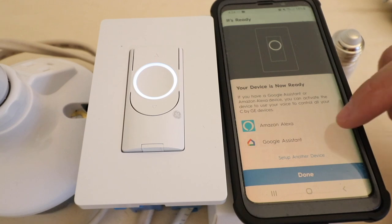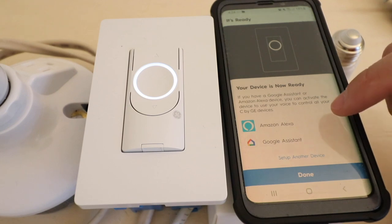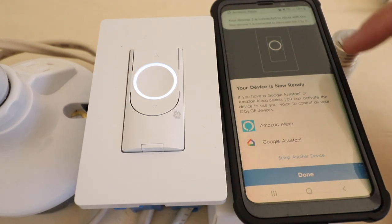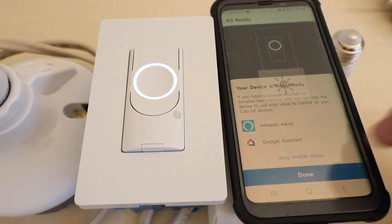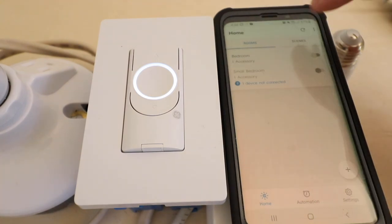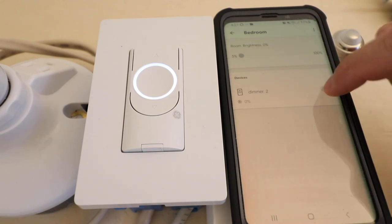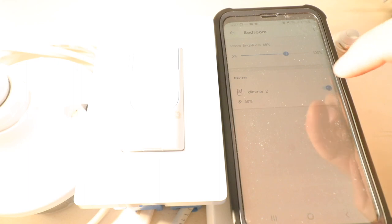It says our device is now ready and tells us we can connect it to Amazon Alexa or Google Assistant. We have videos showing how to connect to either platform — check those out in the links below. Click done. Now our device shows up as bedroom at the top, and I can click the button to turn the device on and click again to turn it off. Let's click on the device — we can adjust the dimming level and brightness. Turn the device on by clicking, then adjust dimming by using the dial, pulling from 0 to 100 percent.